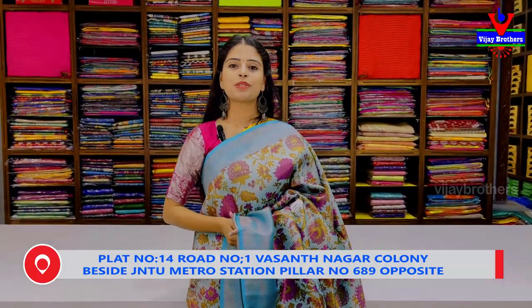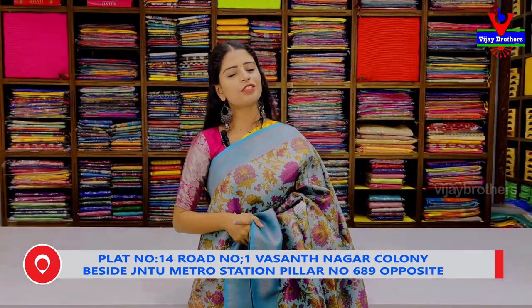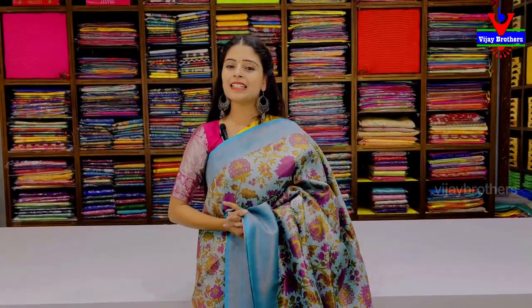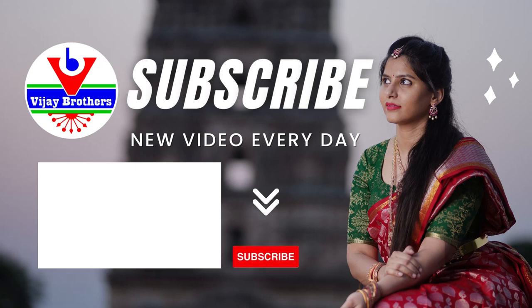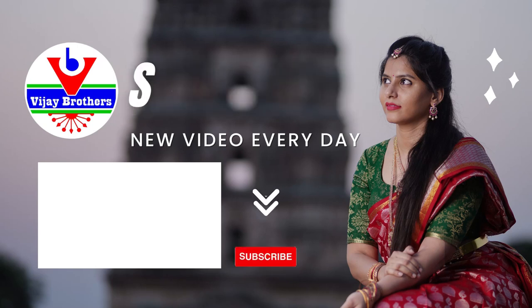So, it shows up in this unique brand. Thank you very much.